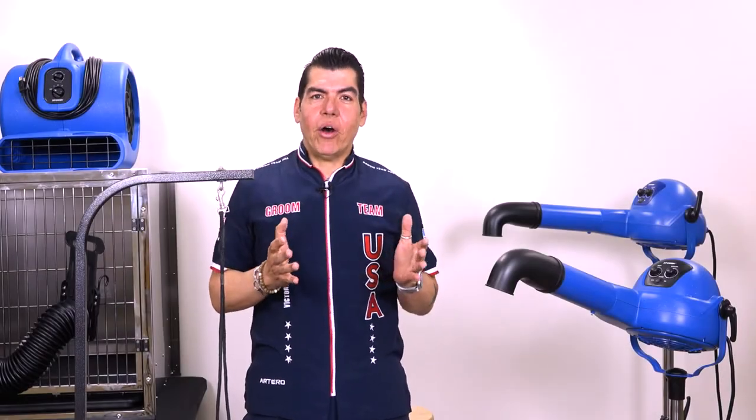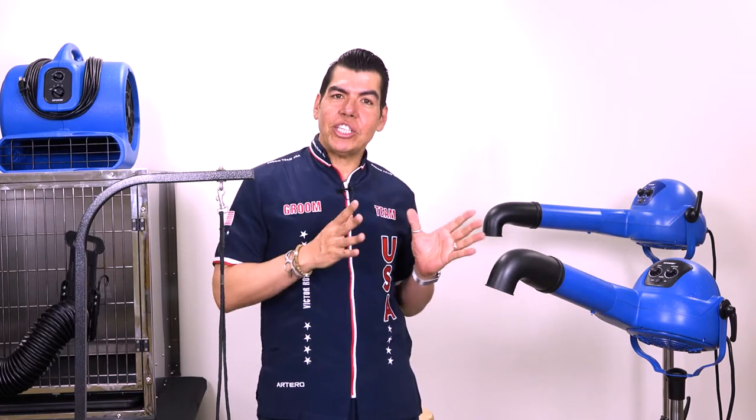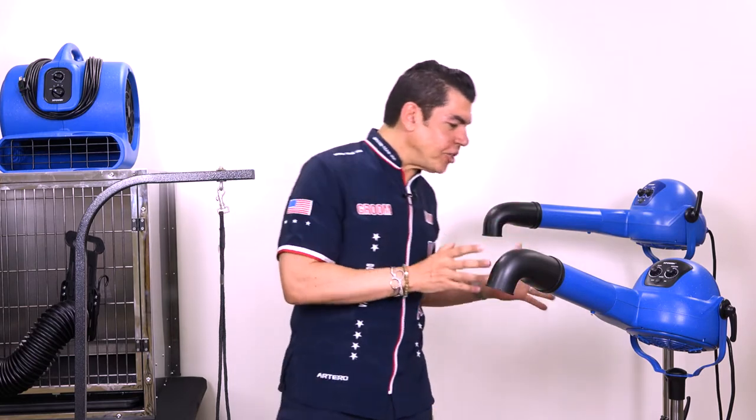Preparation is important when we dry dogs. Over the years we have been using force dryers, and they are amazing to take the water out and give you a nice dry coat. But if you want more, if you want to prep your dogs better and make that coat stand out before you groom it, then you need the finishing dryer — you need the stand dryer.